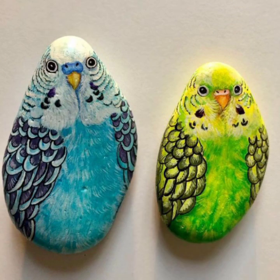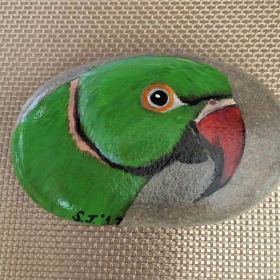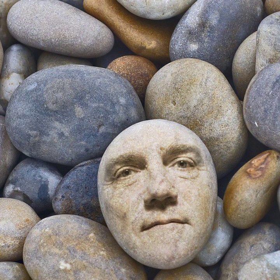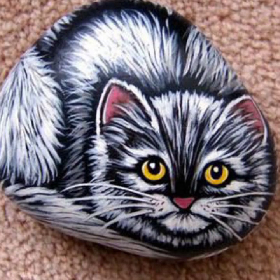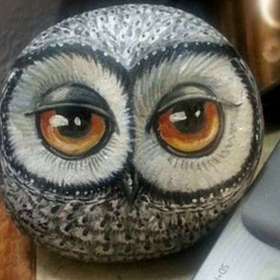Spring is one of my favorite seasons. I love the flowers popping and nature coming back to life, and the Easter holiday. When it comes to spring rocks, you will find a lot of flowers, butterflies, pastel colors, and plenty of happiness. Bring in the freshness of spring with these fun stone painting ideas.